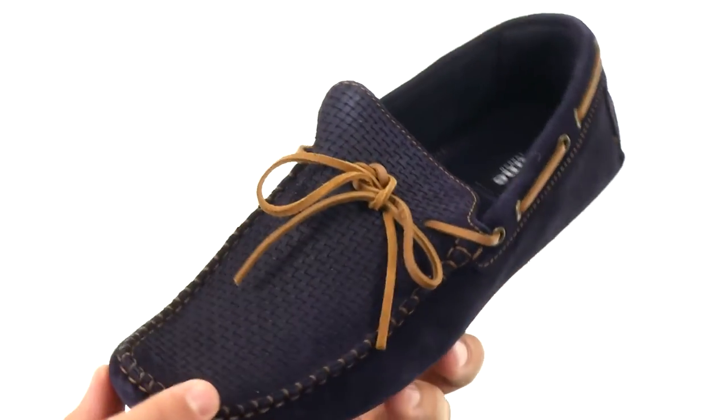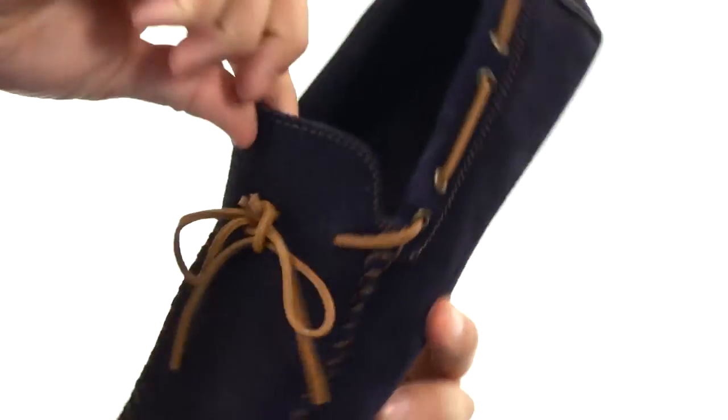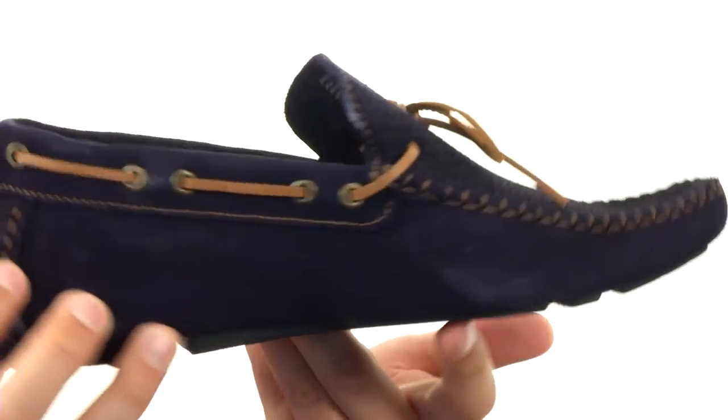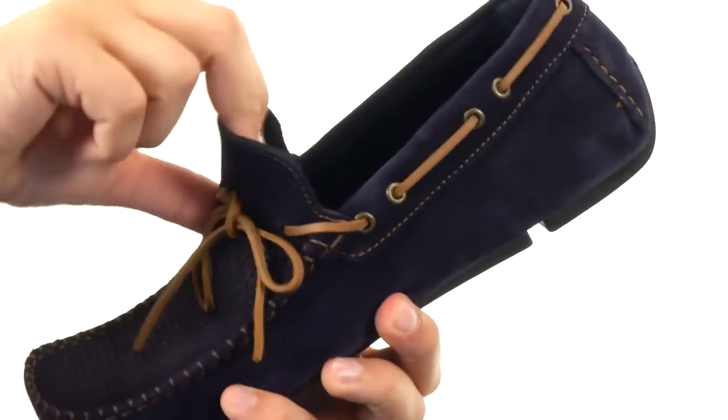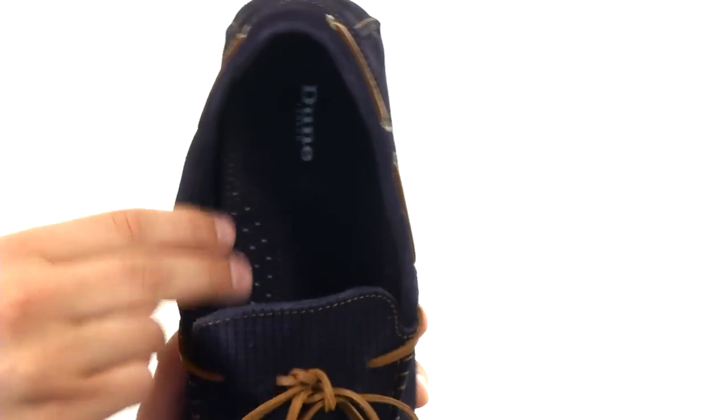These guys have a suede leather upper with a nice mock toe design in the front. They've got laces that run all the way around 360 degrees. Of course, you're gonna be able to slip these guys on and off your foot with ease. It's lined with leather on the inside so it'll be very breathable.